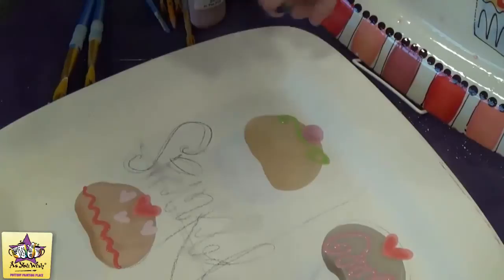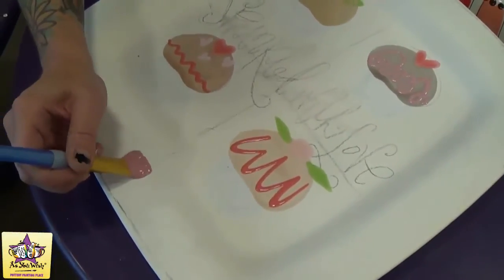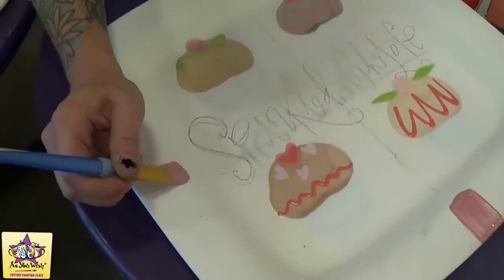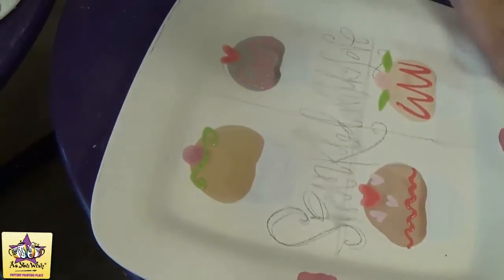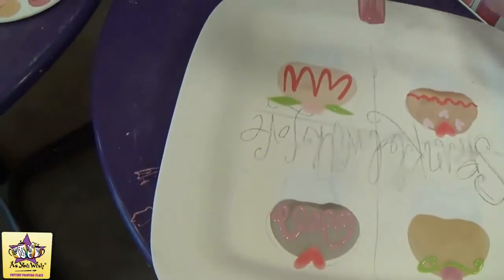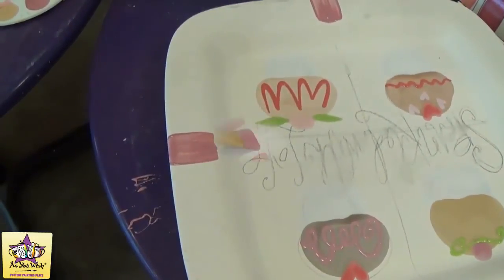While we let our details dry, we're going to move on to the outside edge, the rim. We're going to do some square brush stripes using dark pink, light pink, and red.